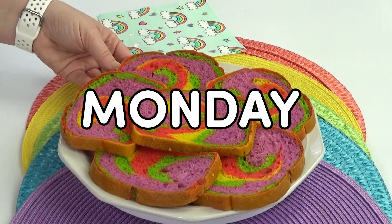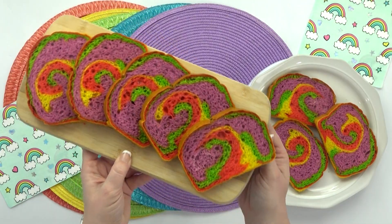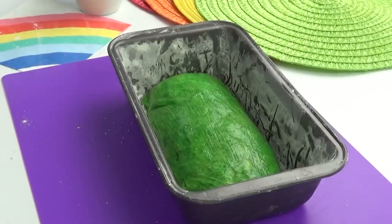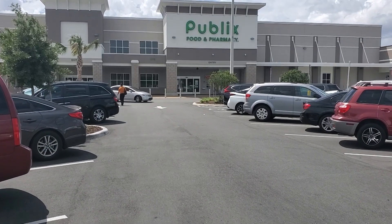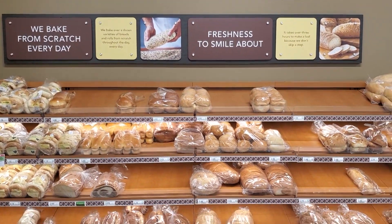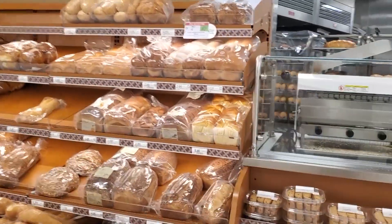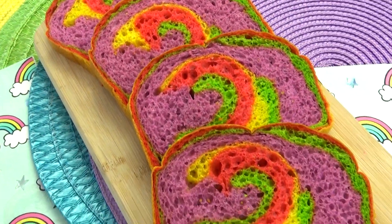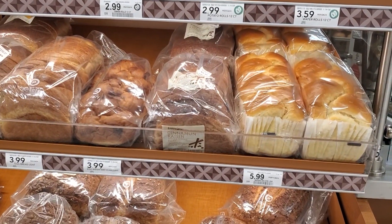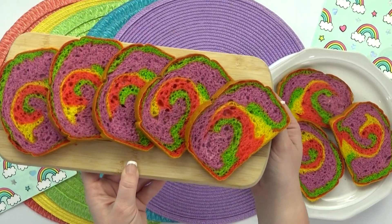Hey guys, and happy Monday. First off, I'm gonna go ahead and show you this cheater rainbow bread. Over the years, I've made several different versions of rainbow bread at home. It's actually pretty easy to make, but it does take a lot of time and patience. Did you know that some bakeries will actually make rainbow bread for you? All you have to do is ask. At my local public store, I just filled out an order form, and they have it ready for me the very next day. These came out really good. It's not the traditional rainbow colors, and it did cost a little bit more than regular bread would, but if you wanna experience rainbow bread without making it yourself, this is definitely a good option.